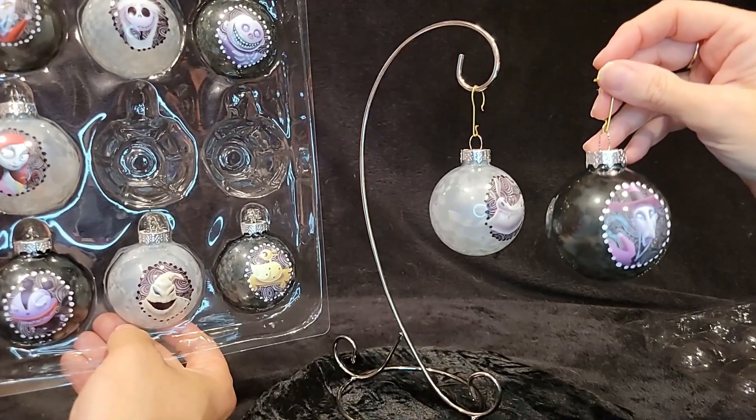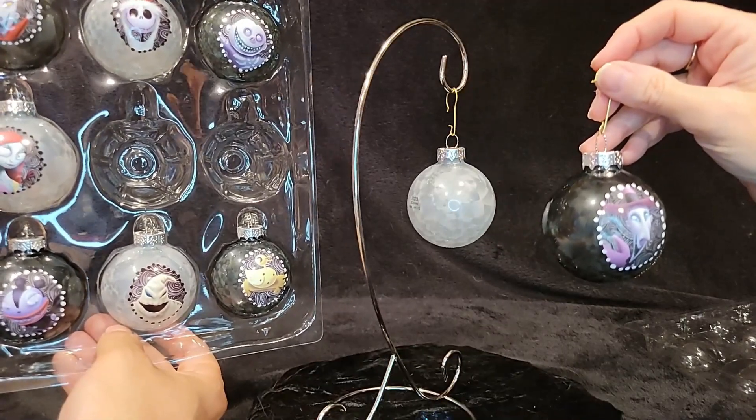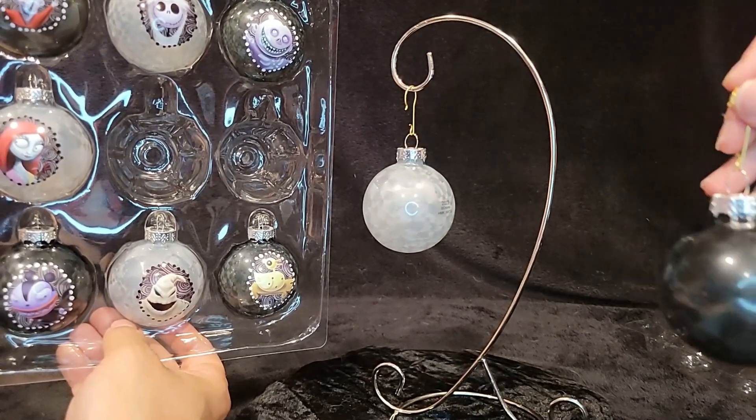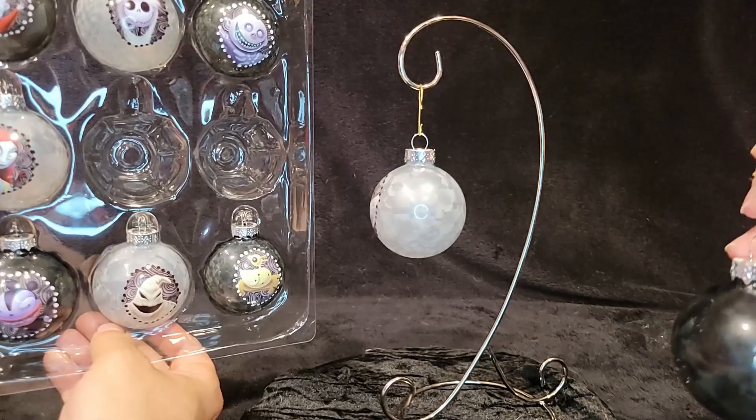We have a guest — yes, Timmy's here to say hello too. Hello! Special guest, would you like to say something? Tim, yeah, say hello to the people of YouTube. Say hello people! Well, I'm pretty sure they can pick it up on the mic.